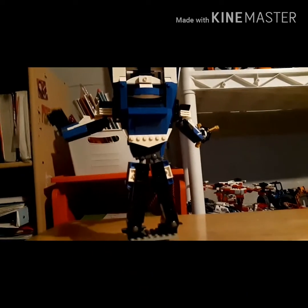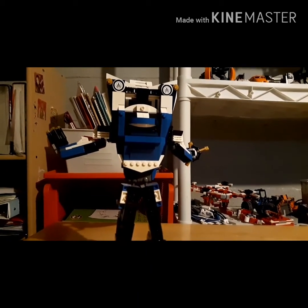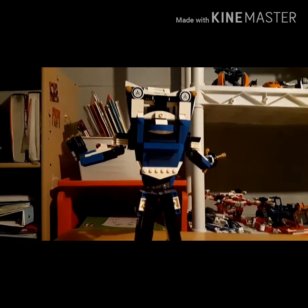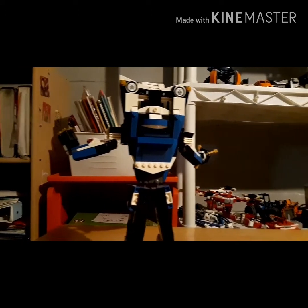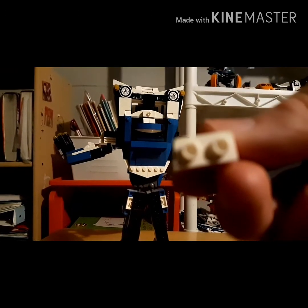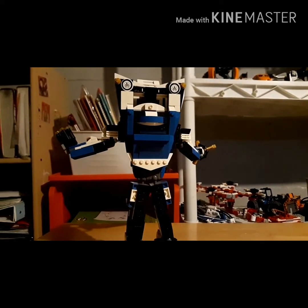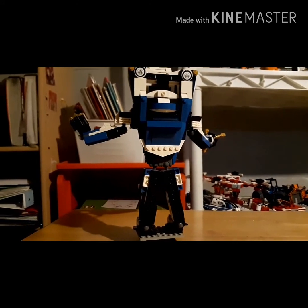I really loved how this came out, and I worked so hard on it too. There's not many pieces on the inside. I used a bunch of these pieces — well, something like these pieces — and that's how I connected the front and back. And then, obviously, the legs and hands are connected to the front and back, so that's pretty neat.